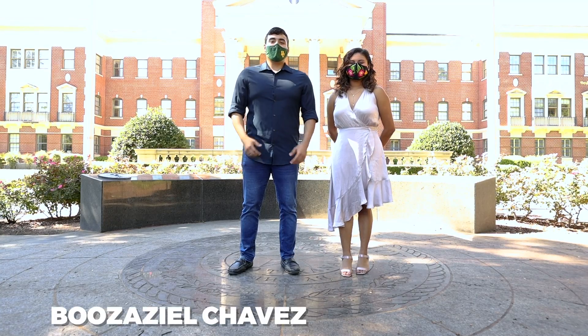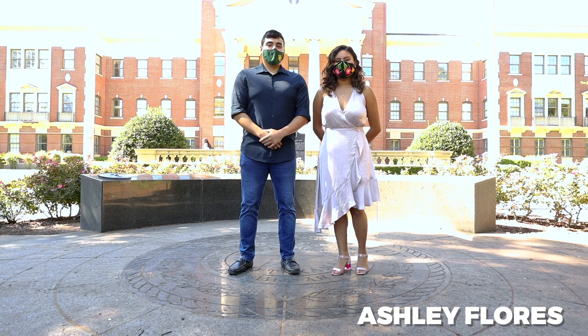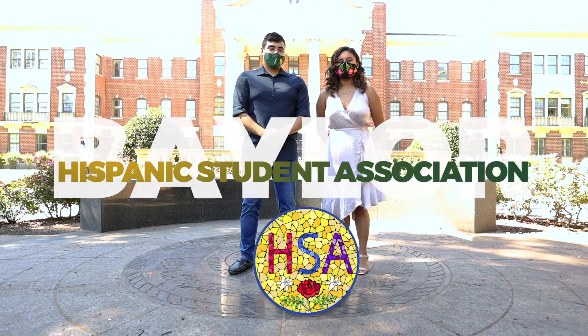Hi, my name is Bosa Ciel Chavez and I'm an MBA student here at Baylor University. Hi, my name is Ashley Flores and I'm Social Chair Officer of the Hispanic Human Association here at Baylor.